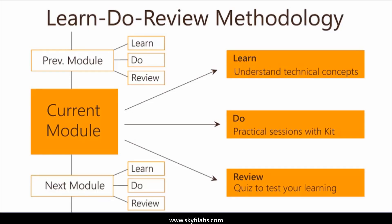The course is based on Skyfi Labs' learn, do, review methodology, which ensures your learning of technical concepts, in addition to building the project with your own hands, using the kit.